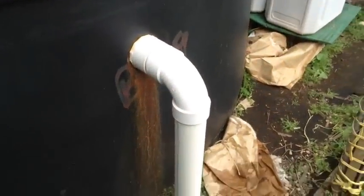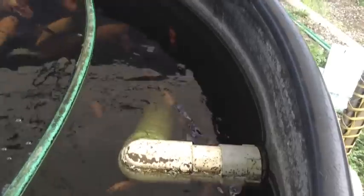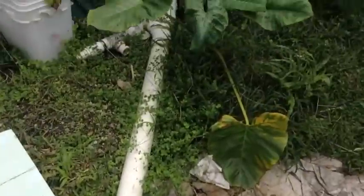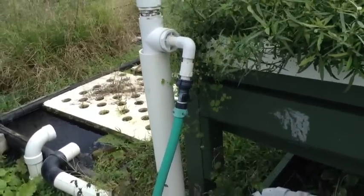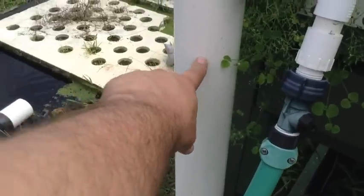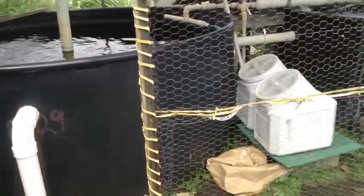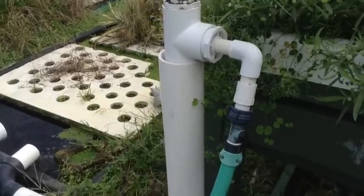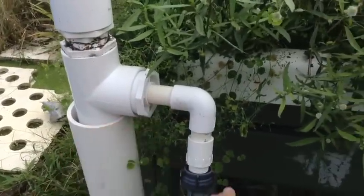Coming off of tank number two, we have another pipe that pulls the solids from the bottom and goes down on the ground. All of this comes up to where we pump the water to the beds. The water in this pipe is level with the fish tank — water always finds its level no matter how far away it is, so it drains over to here and stays level.